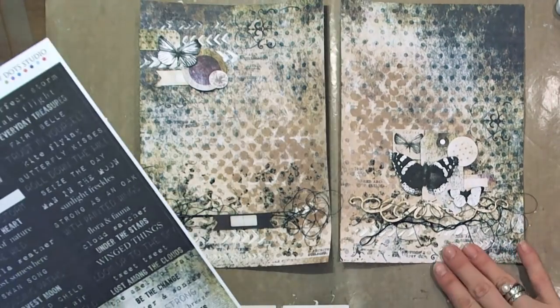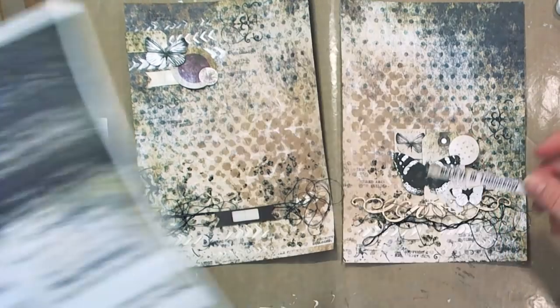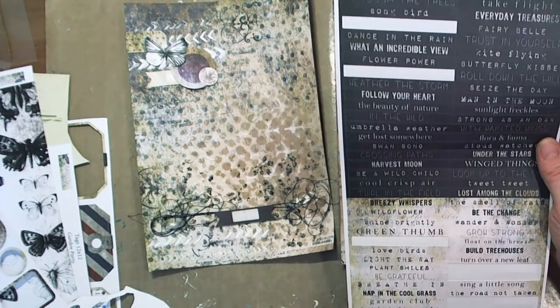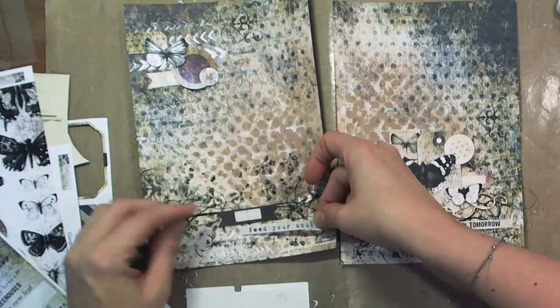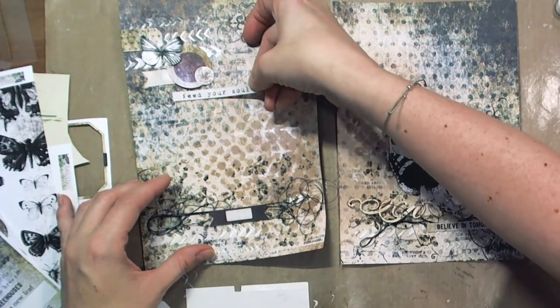Seven Dot Studio Word Stickers are one of my most favorite scrapbooking products. I know that I am not the only one — a lot of scrapbookers love using them. I have quite a big collection of Seven Dot Studio Word Stickers sheets and I can find quotes suitable for almost any occasion.